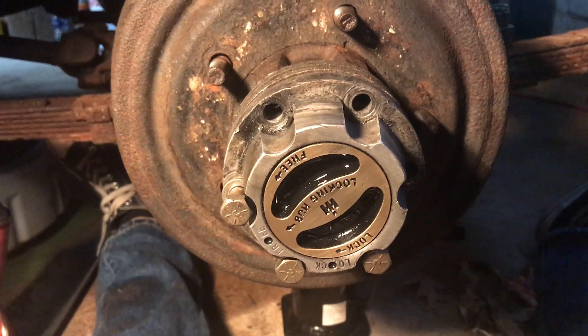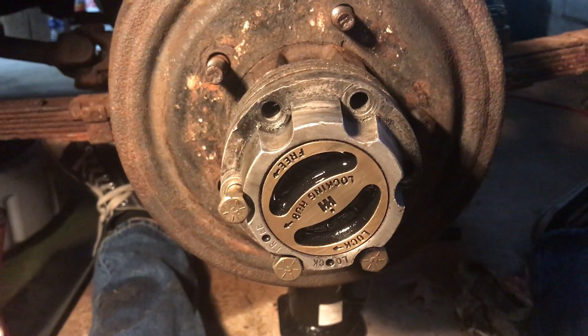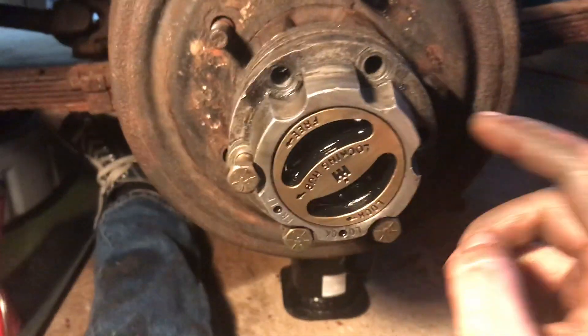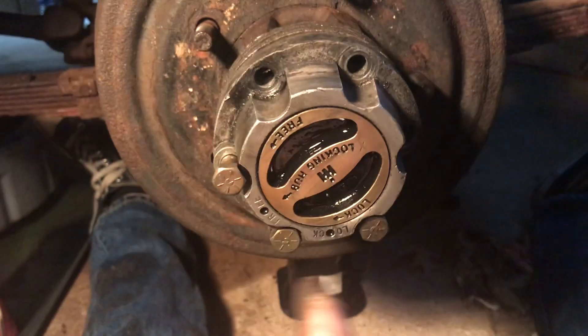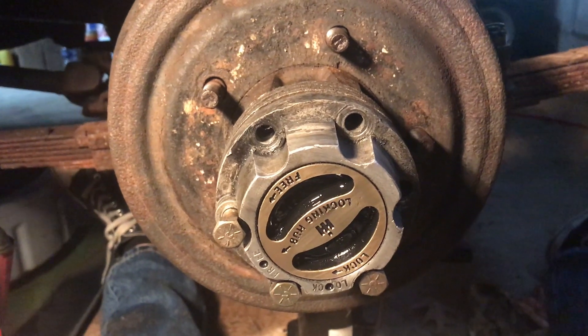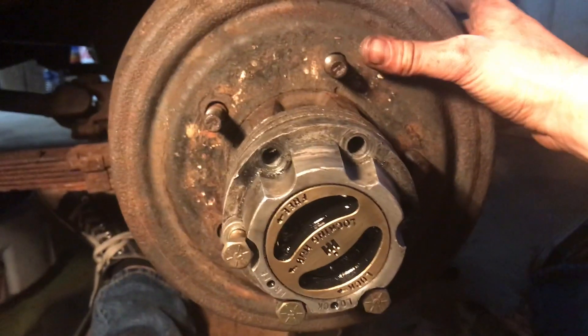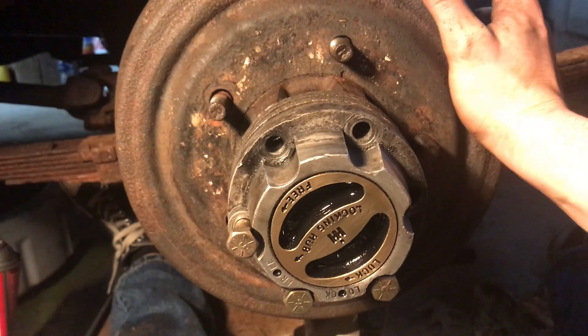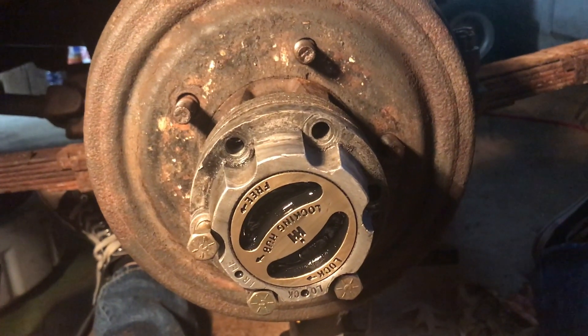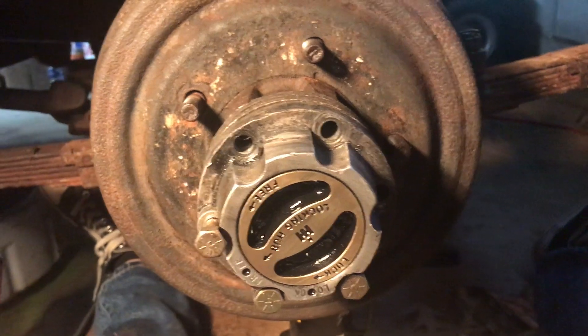I'm going to go ahead and end the video here because it's basically the same thing as before — just putting the wheel back on. So this was just a look into a Dana 27 hub and axle, how the locking hubs work, how to adjust the brakes, and stuff like that. Hope you guys enjoyed.